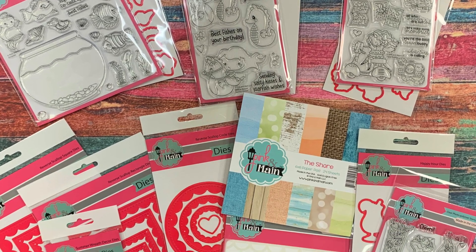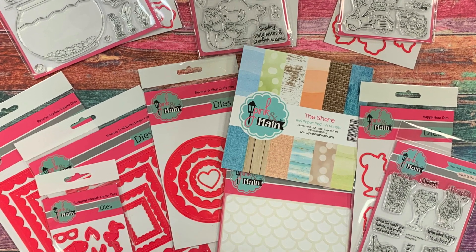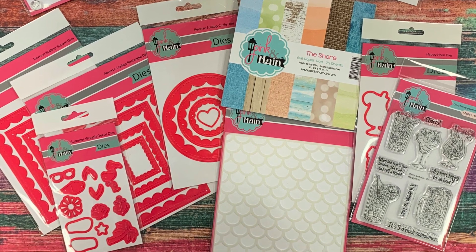Thanks so much for joining me today. I hope you've enjoyed this closer look at our June release, and until next time, keep living the creative life.